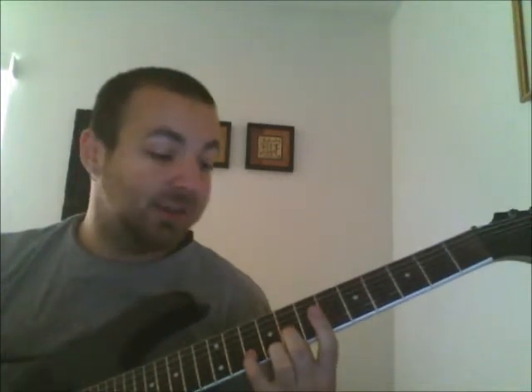To start the lick, you're going to start with your pinky on the 12th fret of the E string, then your middle finger on the 10th fret of the E string, index on the 8th, down to the 7th, then you'll put your pinky on the 10th fret of the B string, 8th, 6th, 5th with your index.